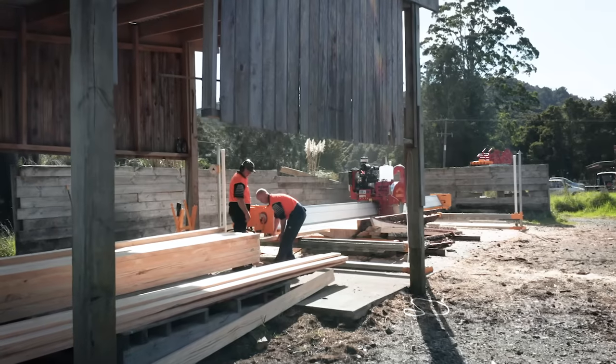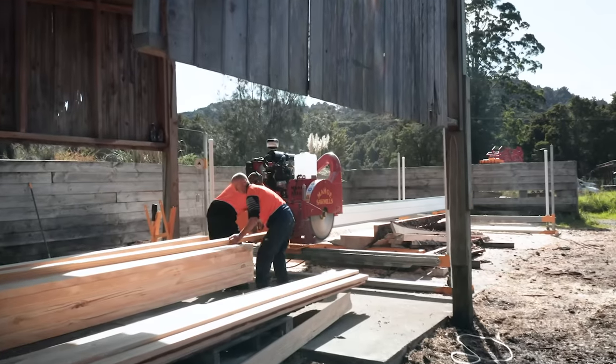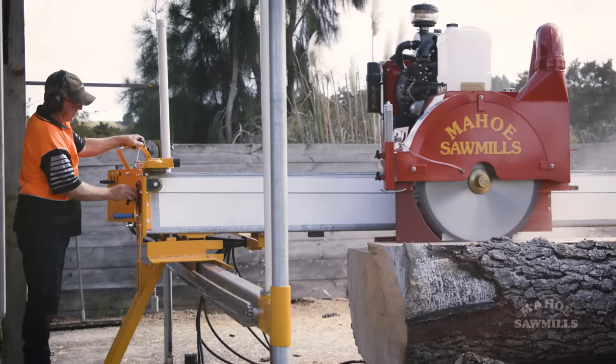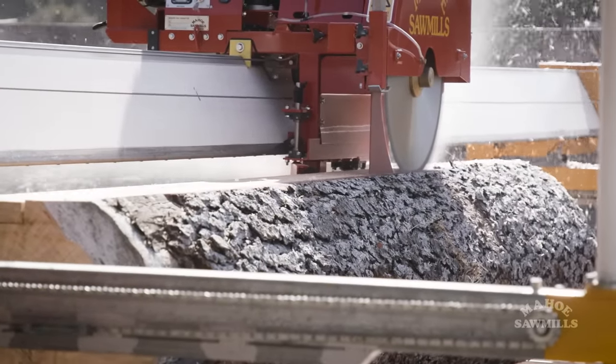The machine is extremely safe to operate. You're standing behind the machine on the platform where you're protected, and the machine is always cutting away from you — running up the beam — so you're never close to the saw blades, which makes it extremely safe.